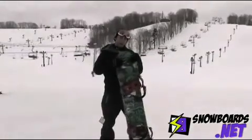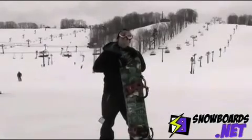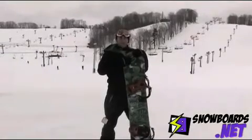Overall, it handled all right. It didn't have a lot of good feel on it, but if you're looking for more of a strictly park board that you can do some kickers on, it'd be good. I'd give it a 3 out of 5 on the feel.